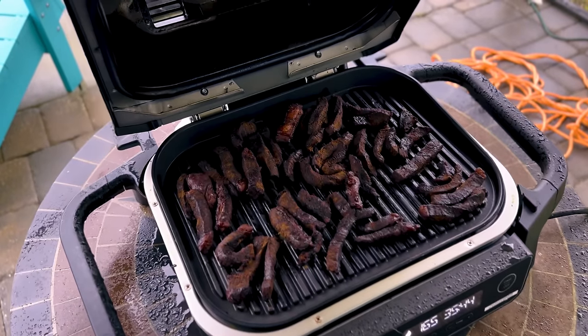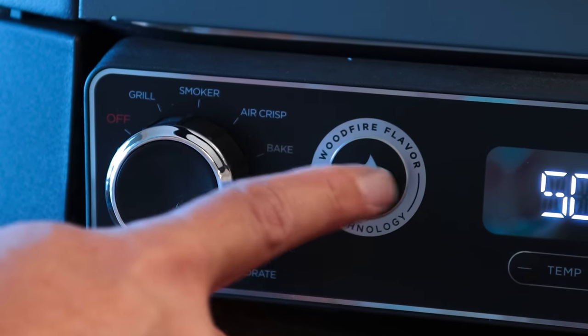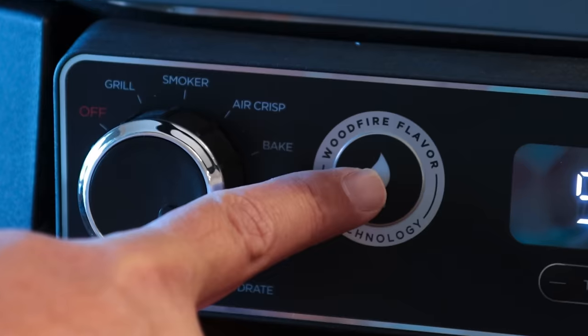I've made beef jerky in it — beef jerky is expensive and I can make my own really easily in this. The next thing I need to make is dried fruits and stuff for snacks. You can also do baking, roasting, and broiling, everything in this little unit right on your back patio without stinking up your house. It's a thing that kind of bothers people in the family — I do a lot of heavy seasoning and it can smell up the house and I will get in trouble for it. I don't get as much trouble anymore, and I like not getting in trouble.